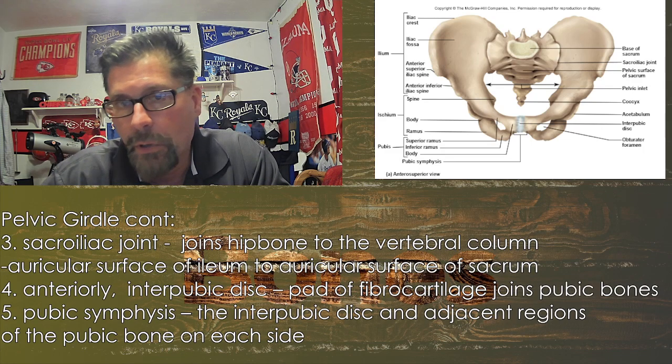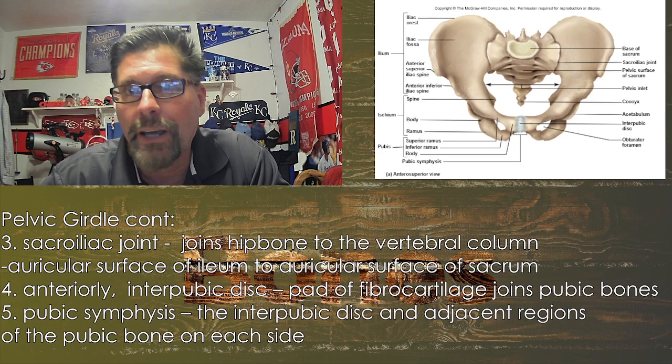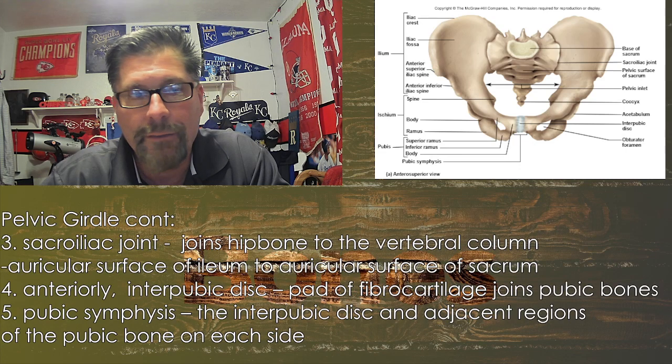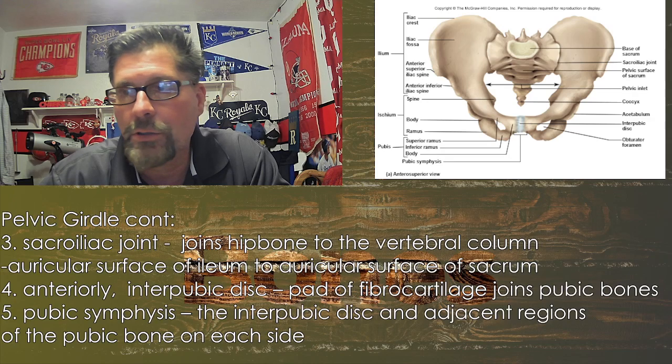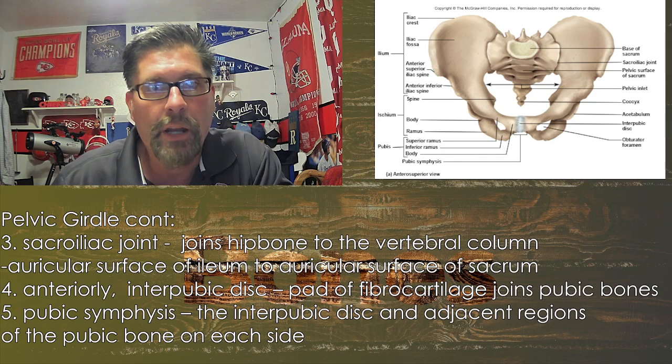There's a reference to the sacroiliac joint, which joins the hip bones to the vertebral column. Those interlying areas along the bridges — once we have it hands-on, we'll talk about that. The inlet in the middle, where you're looking down through it — those are super important and we'll get to those more in a lab setting.